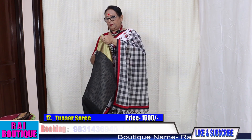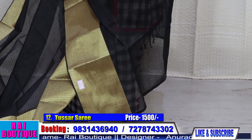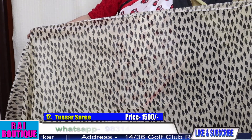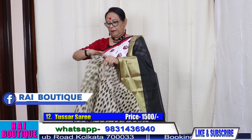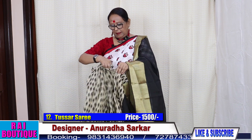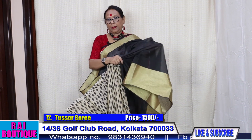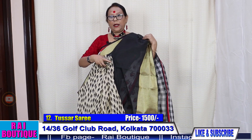Saree number 12. The pleats will come like this — imprinted. The blouse piece is in solid black. When we drape the saree it will more or less look like this. The price of the saree is 1800.